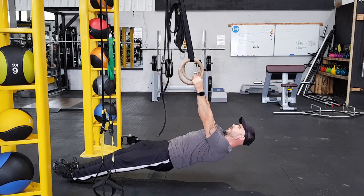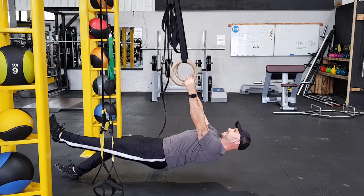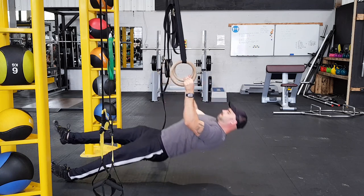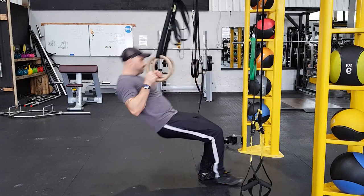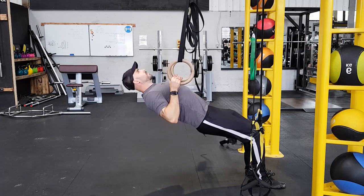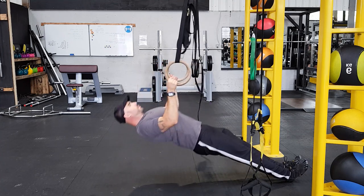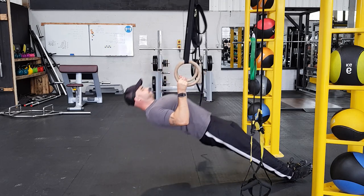Once you can do the full inverted row completely horizontal, you can adjust the difficulty with what you do with your legs. Have them bent — which is easier — or out straight, which is harder. You can extend one leg at a time or lift one leg in the air. Play around with these variables to find a version you can do eight reps with, stick with it until you can do three sets of twelve, then rinse and repeat.